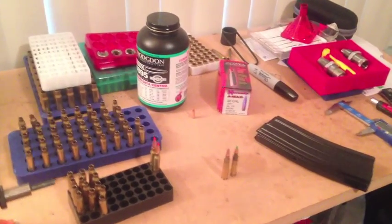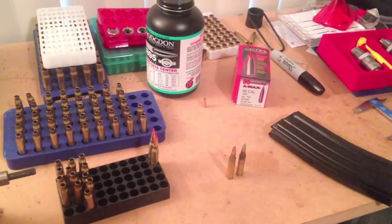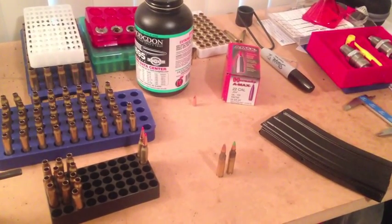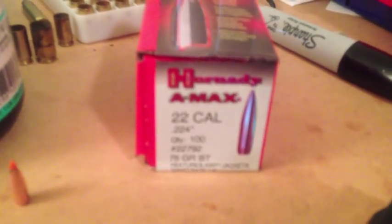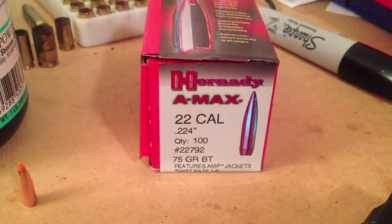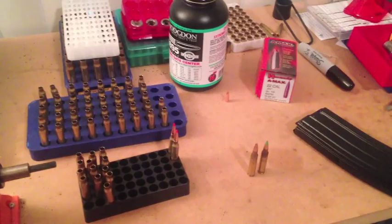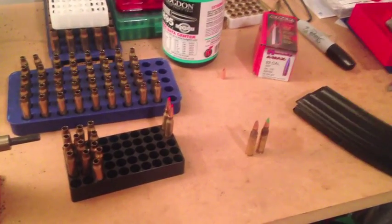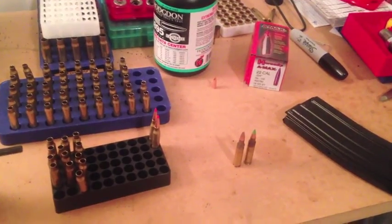Hey, what's up guys? I'm just doing a little bit of reloading, just 15 rounds of .223 target ammo before I head off to work for the day. This morning I've got some of this Hornady 75 grain A-Max that I'm going to be trying out for the first time, and I thought I'd show you how I load this and some of the things to keep in mind when you're loading a big .223 bullet like this.